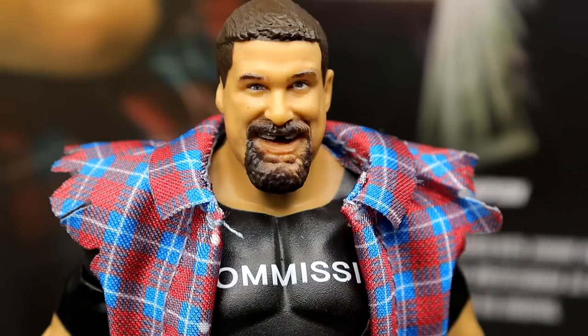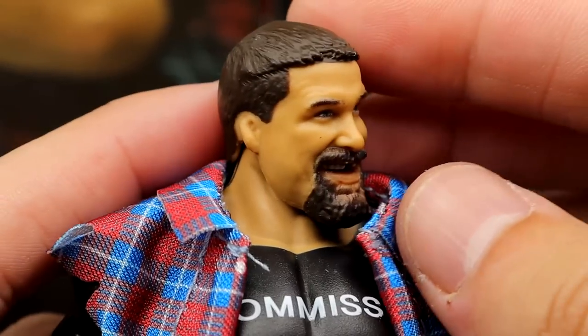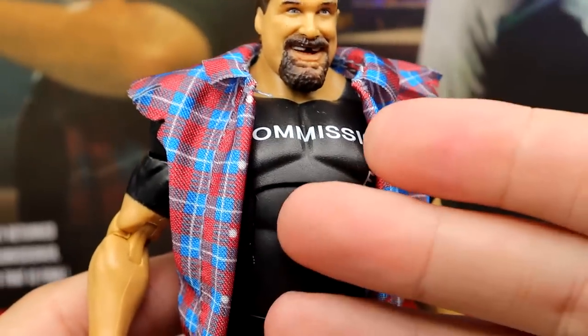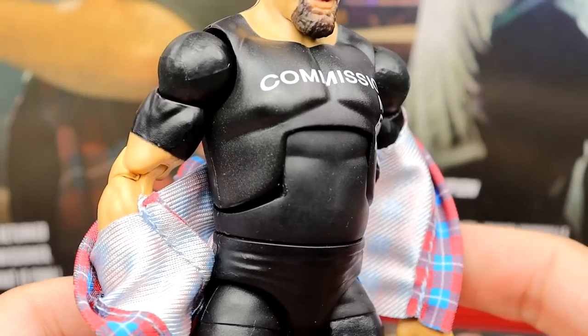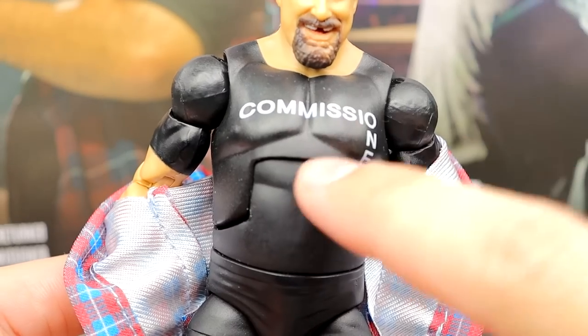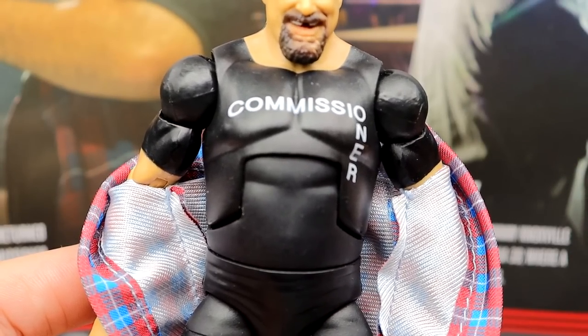Getting into Commissioner Foley — I really like this head sculpt. Give or take, this is arguably one of the better head sculpts we've seen for this era of Mick Foley. It looks damn good. The detail on his ear is crazy — they did a fantastic job capturing him. Now, I don't like the painted t-shirt torso — it's the Hacksaw Jim Duggan or Iron Sheik-style painted torso, and it just looks odd. In a perfect world, the arms, shoulders, and torso should have been skin tone with a cloth commissioner shirt and then a cloth flannel over the top.